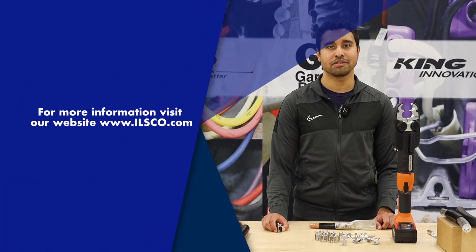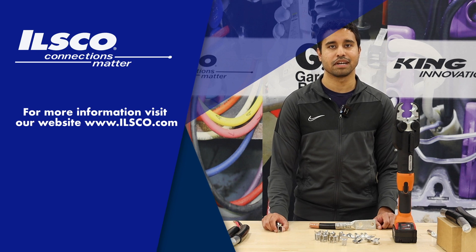For more information on the W-Dyes or other ILSCO products, please visit us online at ILSCO.com. Thanks for tuning in, I'll see you guys next time.